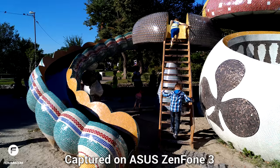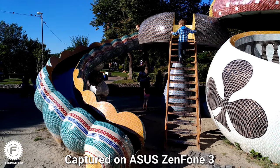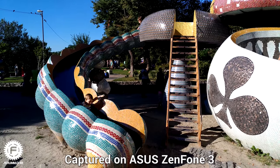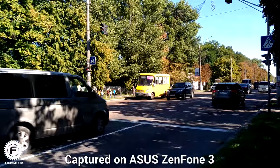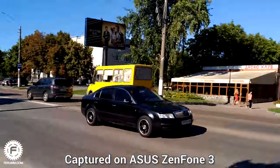The maximum video quality is 4K. Under favorable shooting conditions, the videos are simply the best, but if you start shooting dynamic objects on an even-light background, the picture becomes unpleasant. The same situation was seen in the Xiaomi Mi 5, where this problem isn't solved so far.